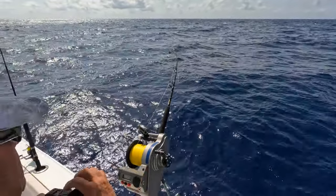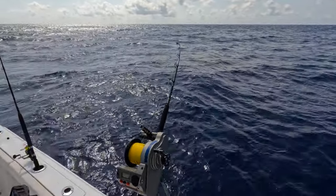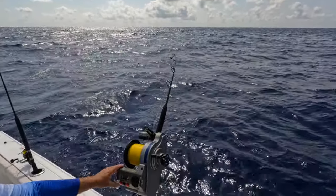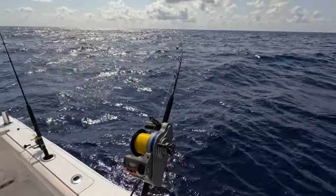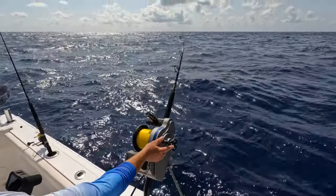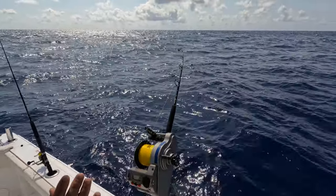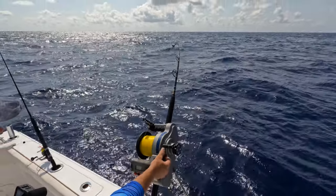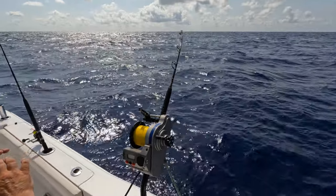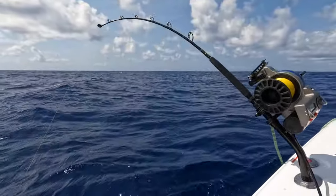Very important — when you first hook up that fish, you've got to think he's never been off the bottom. They're going to fight like crazy initially. Just back the drag down — I go real light drag on them until I get them up off the bottom a little bit. I've got about 12 pounds of drag on right there. You don't want to lose them — you want to keep pressure on, but you don't want to lose the fish with these big boat waves going up and down.